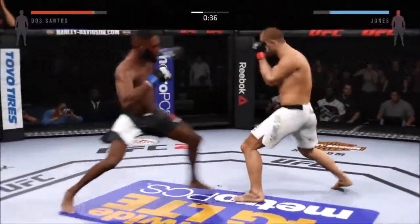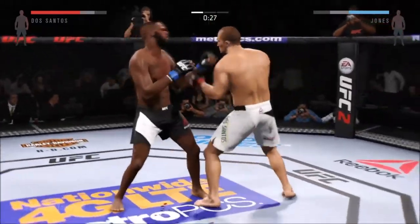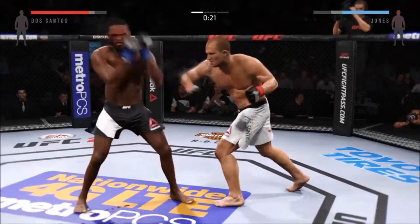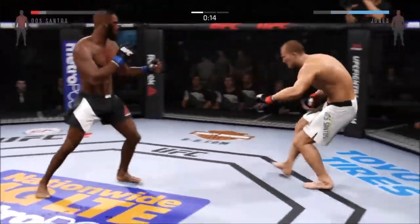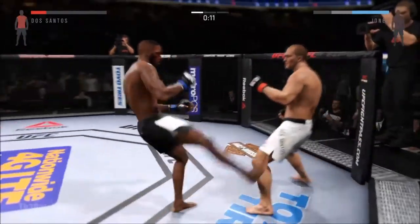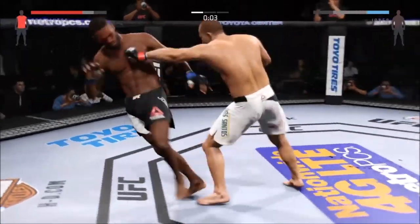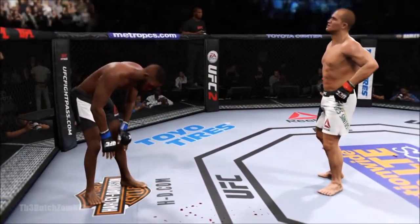Head kick. Hard jab. And another jab. Powerful kick to the midsection — that buckled him up. And he goes on top of the kick. Another strong jab. Five minutes in the books. Round one complete.